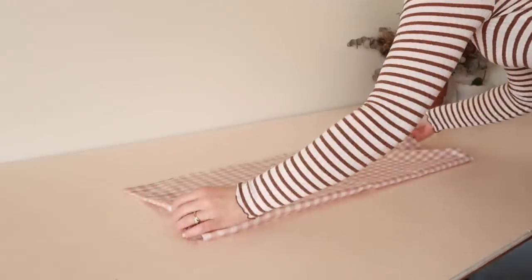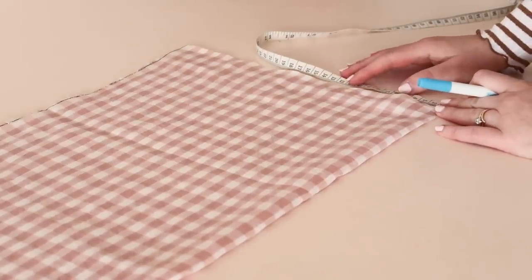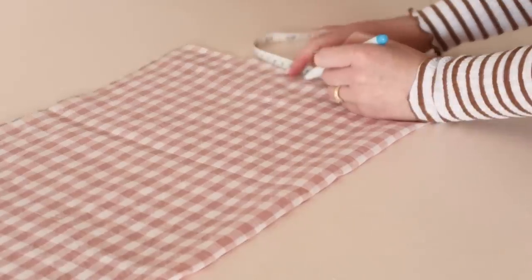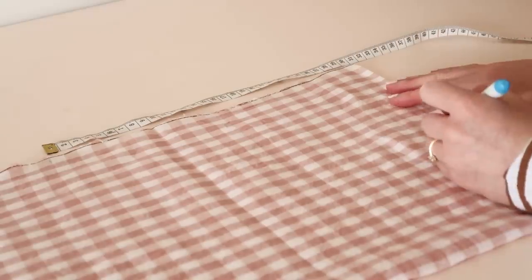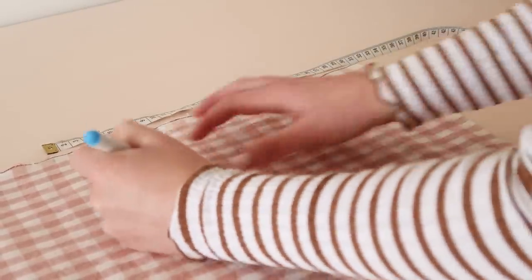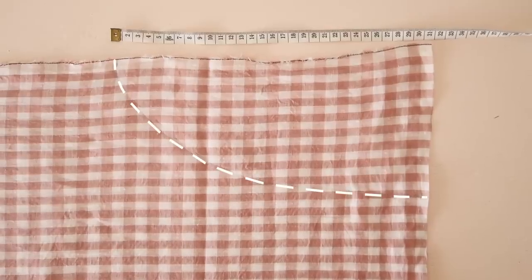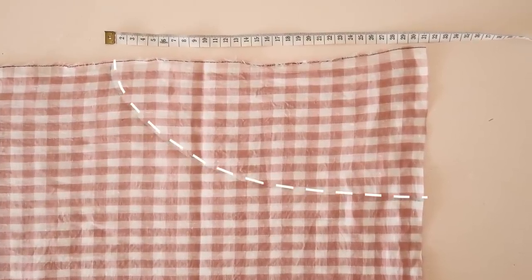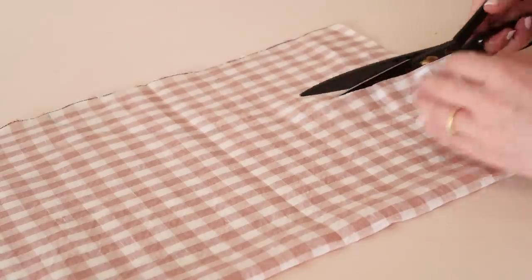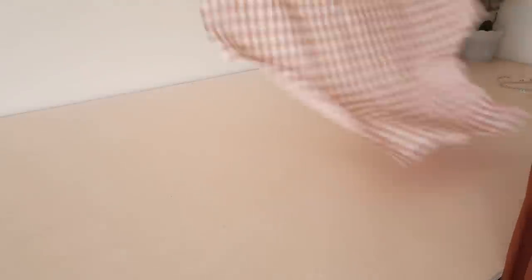Take the main body piece and fold it in half lengthways. Along the top of the apron make a mark approximately 15 centimeters or 6 inches from the top folded edge, and then make another mark along the side of the apron approximately 30 centimeters or 12 inches from the top edge. Mark out a curved line from these two markings and cut along the curved line to create the underarm part of the apron. You should now have something that looks like this.